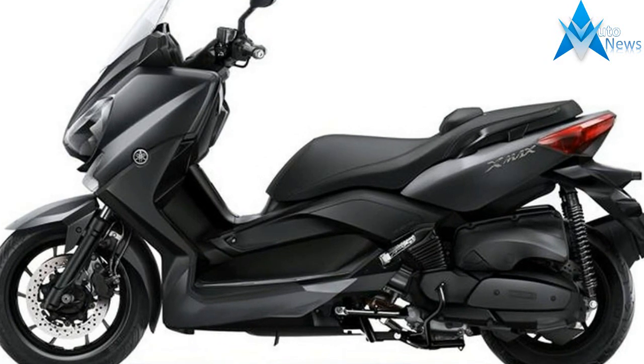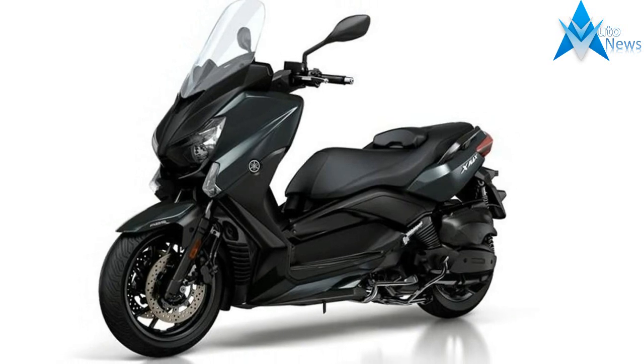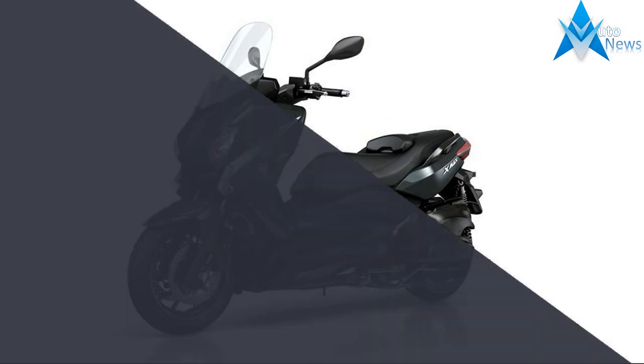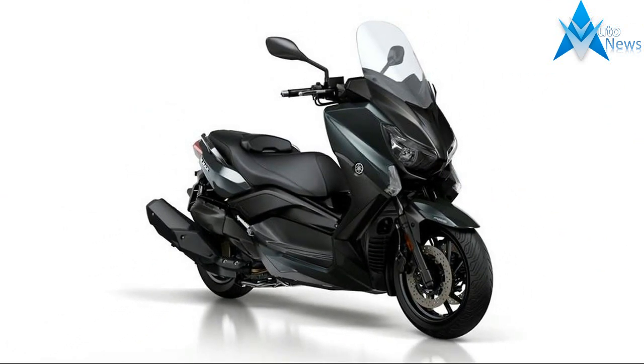Yamaha has bolstered its maxi-scooter family with the introduction of a series of updates to the X-Maxx 400. The revised scooter has taken on more of a family resemblance to the smaller X-Maxx 300, with sharper-looking lines and a distinctive twin-headlight front.